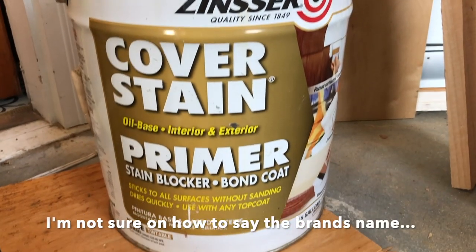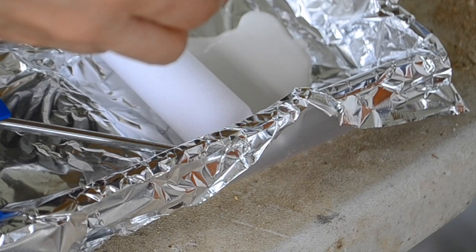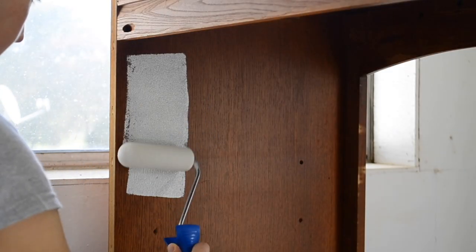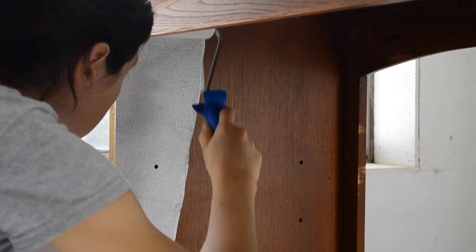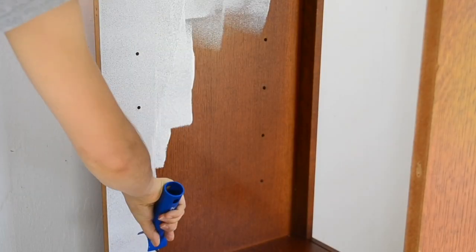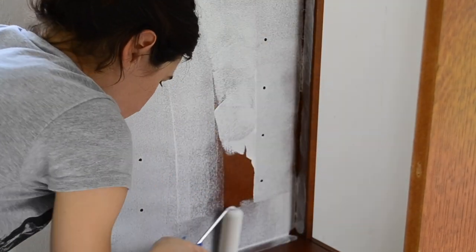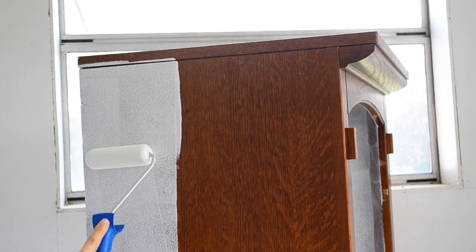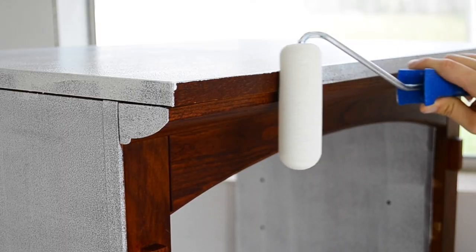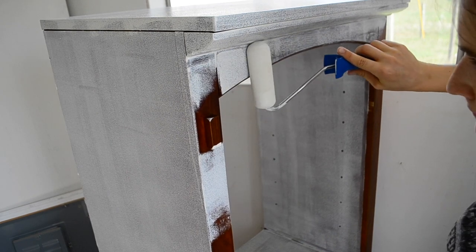I am going to be priming this piece before painting it. I am using Zinsser Primer — at least I think that's how you say that. We had this big five gallon bucket of this primer left over from our house remodel. I can't say that I love this primer; it's an oil base and it smells very strongly and it doesn't have the best coverage. So I don't know if I would recommend it, but since we had so much of it I figured I might as well use it up. I used a roller to roll it on and I ended up applying three coats of primer to get the coverage that I was happy with.